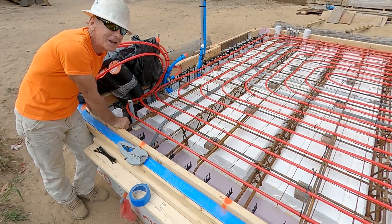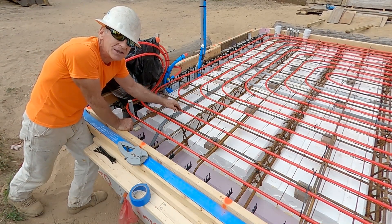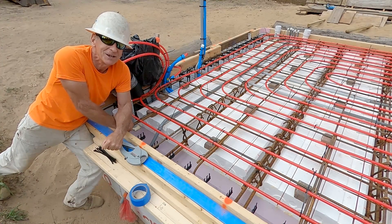There you have it — that's how you lay PEX in a concrete floor. All that's left is to run around and cut off all these ties. If you liked the video, please give it a thumbs up and subscribe. Thanks for watching and I hope to see you on the next video.